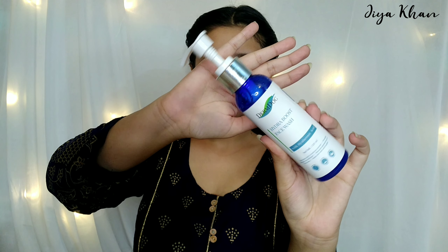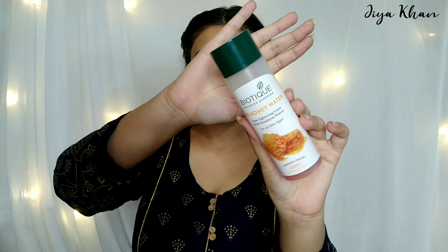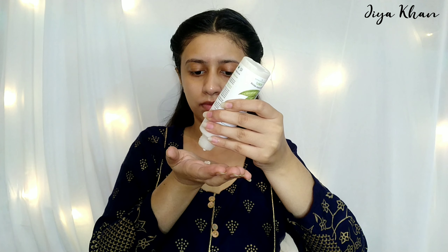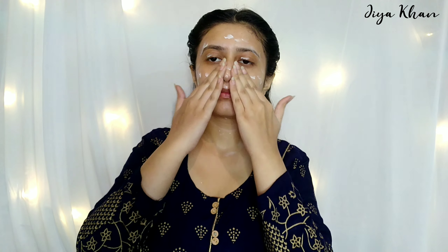For the cleanser I use this Dermodog Hydra Boss face wash, and for the toner I'm going to be using this Biotic honey water toner. For moisturizer I'm using this Biotic Morning Nectar face lotion, and now I'm applying it all over my face — to my cheeks, forehead, under my eyes, and my neck too. Don't forget your neck, and massage it very gently on your face.